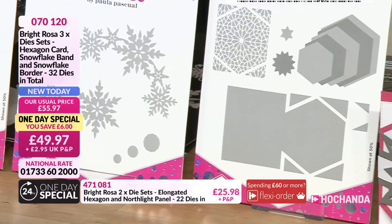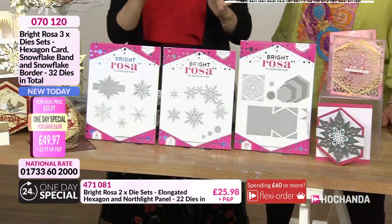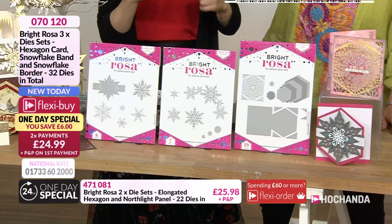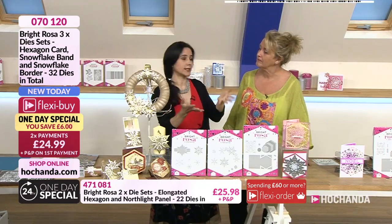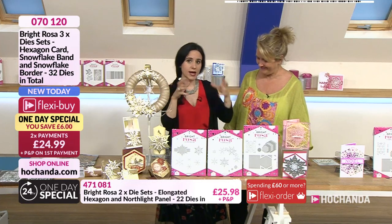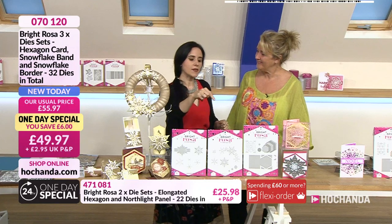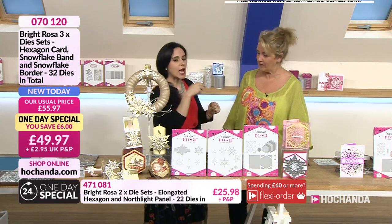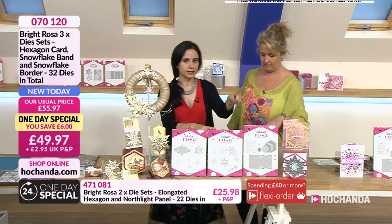Let's kick things off with the hexagon. What Paula has done is take the flower bands concept from about a month ago and bring it into the snowflake theme, then add something different. So let's look at the hexagon card die set.